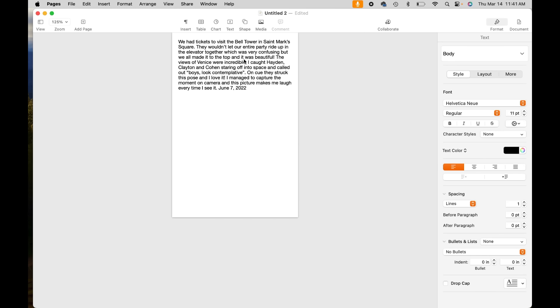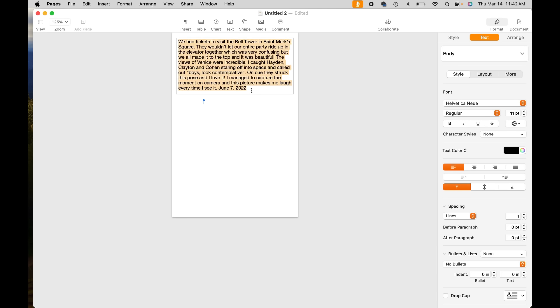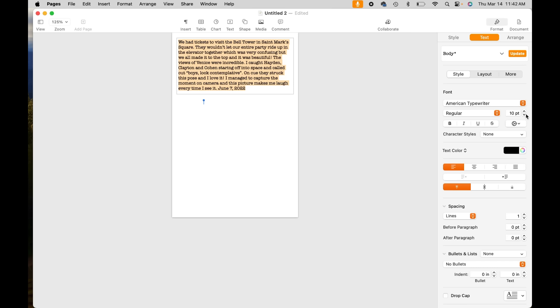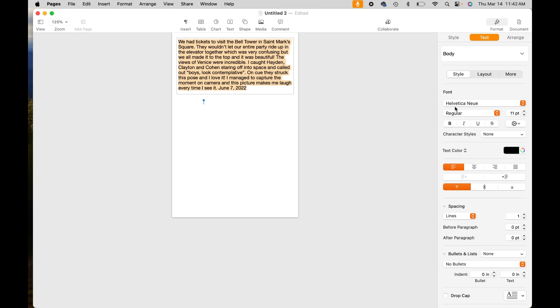I've gone ahead and proofread my journaling and I'm happy with it — it's fitting in the space I've provided. If you had more to say you could make the font smaller or change the font. I often use the American Typewriter font; it's one of my go-tos. You can see that cuts off the bottom so I'd have to shrink it to a 10-point font, which I have done before. I'm going to leave it on the font I originally had — that's Helvetica Neue, possibly.